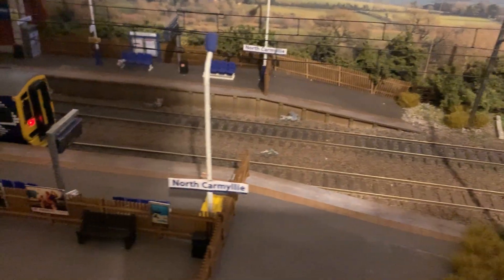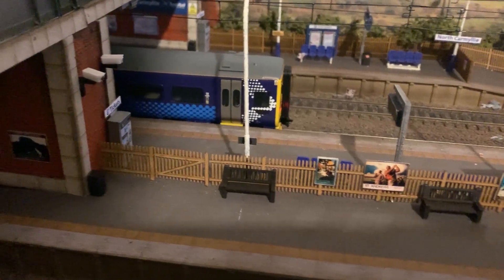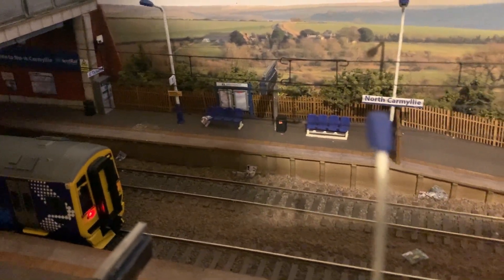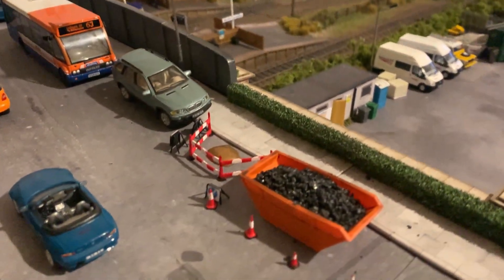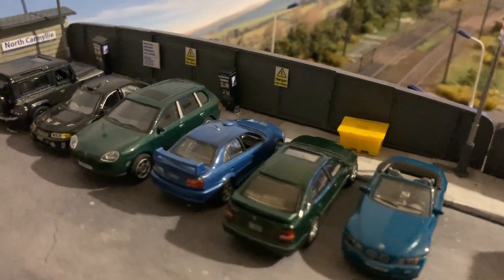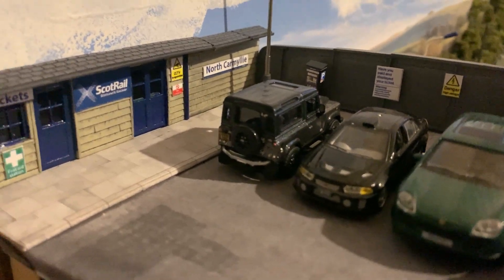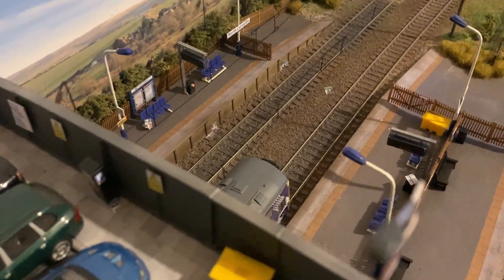As for the station itself, I used those Peco concrete platform strips, which actually worked out quite nicely with the Scale Model Scenery platform sheets that went on top. Scale Model Scenery has actually been pretty decent for all the stuff I've used here and definitely made things easier for me. All the signage I've got from eBay, custom made — absolutely fantastic little kits. I can't remember the person who made them, but I'll definitely be ordering more from them.